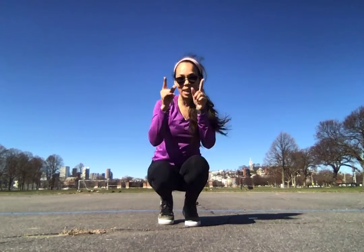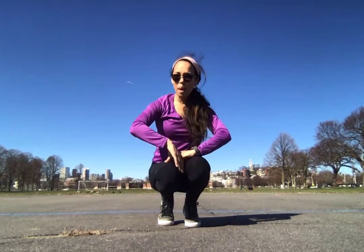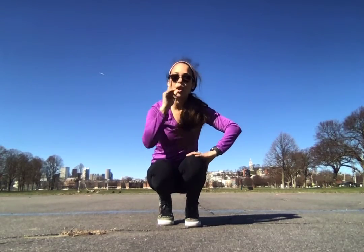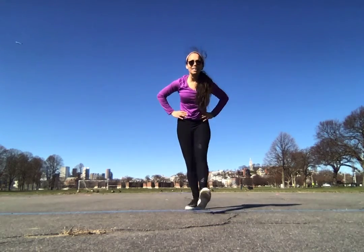Hi boys and girls clubs! Here I am outside and we are here to dance. Remember your eight counts from last week. We are going to review those and then we're going to add eight more counts. I hope you've been practicing.